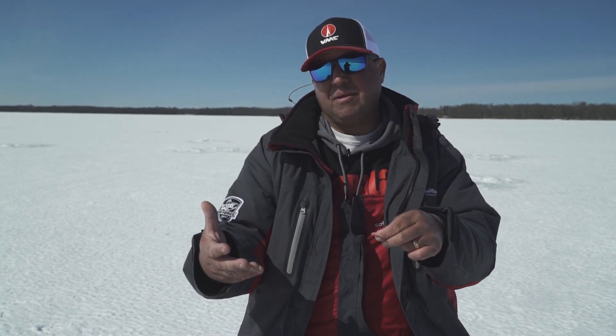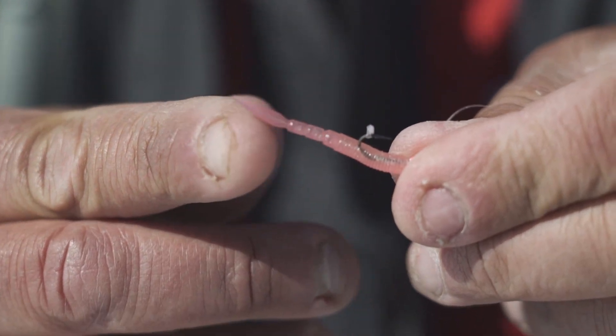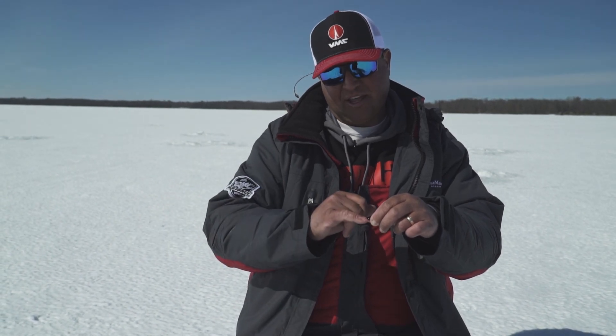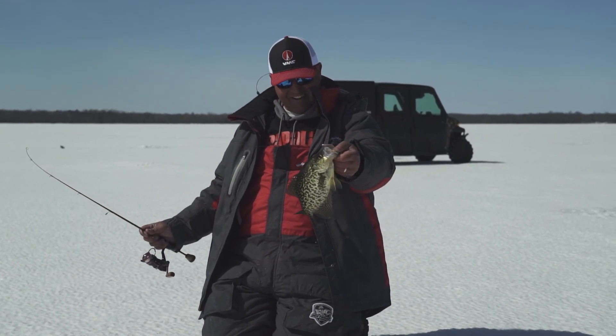When that happens, you're not fishing that bait properly and it also creates a lot of line twist. Making sure your plastic is in line with the hook shank is really important. I like to rig my straight tail plastics curved up a little bit — that way when I'm jigging it adds a lot of action to that plastic. Fishing these baits correctly and making sure that if they get ripped in any way that you're replacing that plastic is really important to catching more fish. I'm Tony Roach, and that's another tip on Midwest Outdoors.